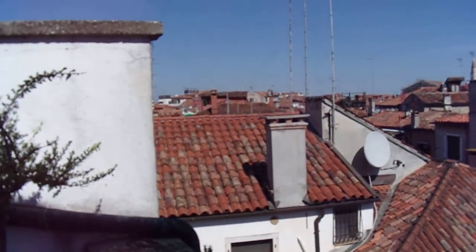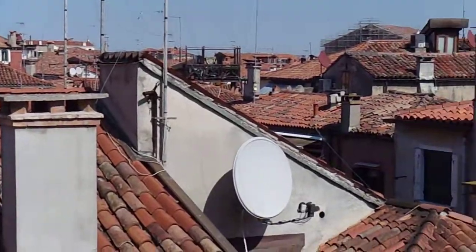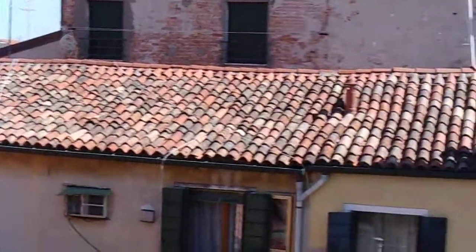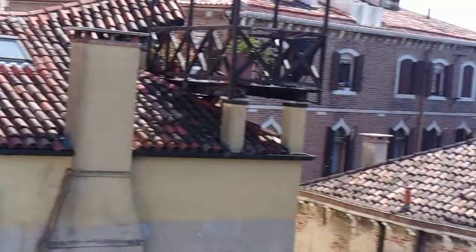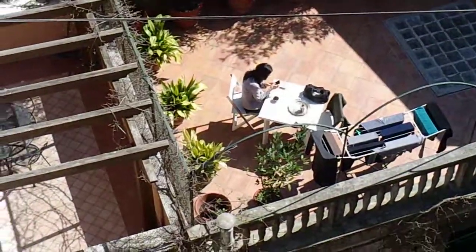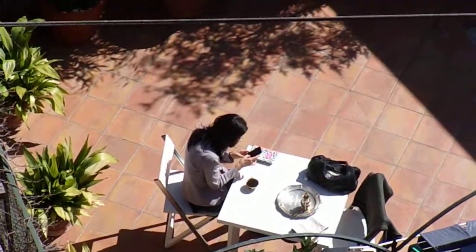The rooftops of Venice. And down — oh look, we have somebody down there. Look at that. What's she doing? I don't know what she's doing.